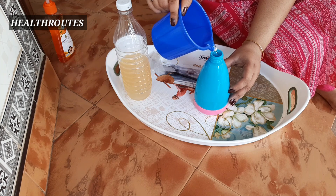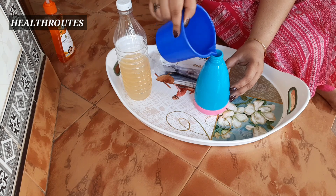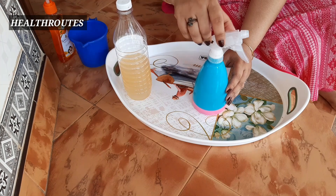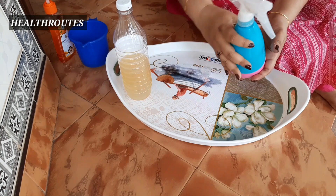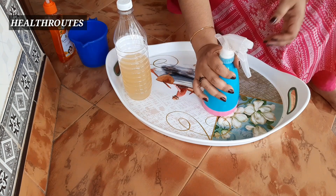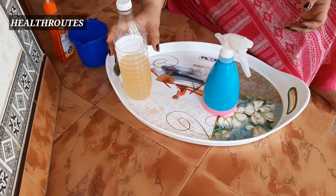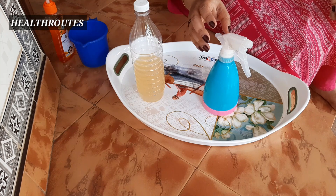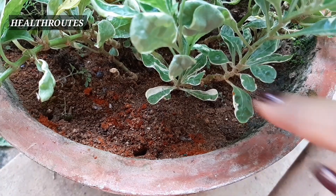We will add the vinegar. We will add the vinegar — you can put it in a glass first. You can put the sprayer in a glass. We will put it in the pot and spray it.